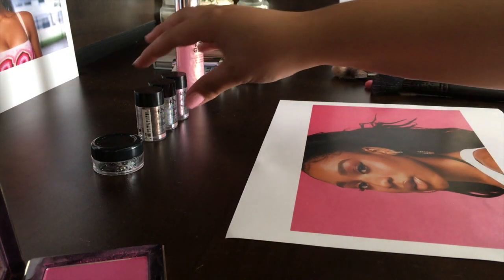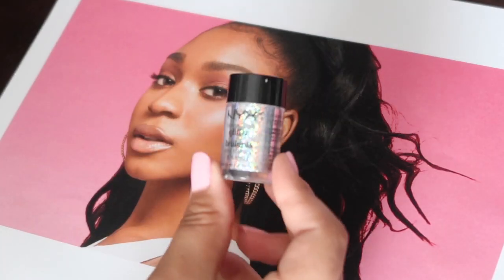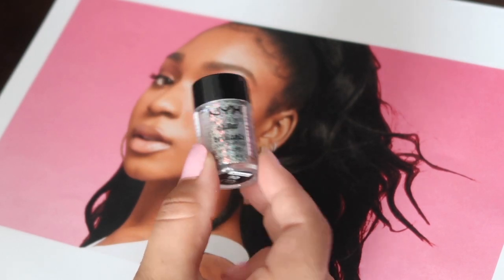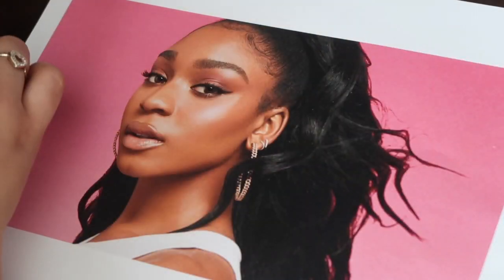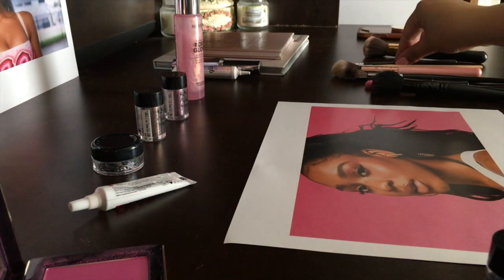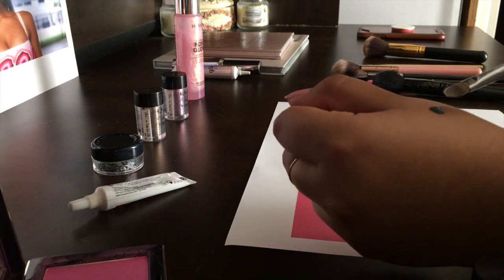I have a couple of glitters in front of me. I think I want to use this one because of the pink contrast in the back — I think it'll look so pretty. Let's see how this goes. I'm kind of scared, I don't want to mess this up. I just applied some lash glue to the back of my hand.